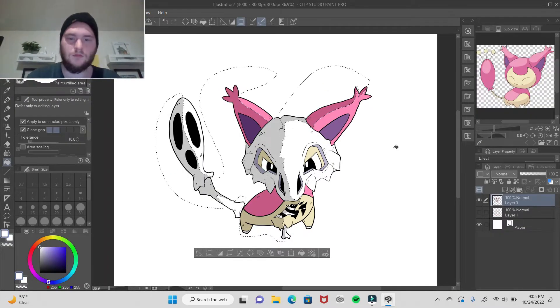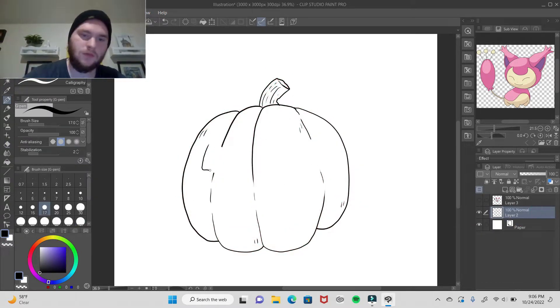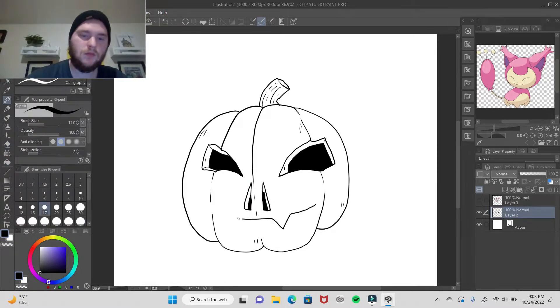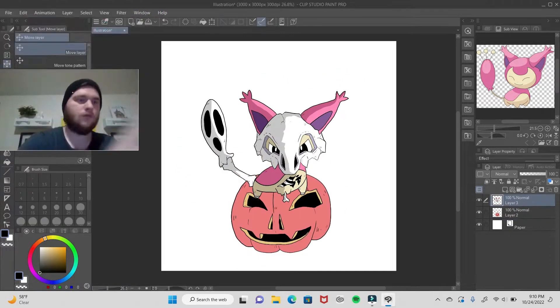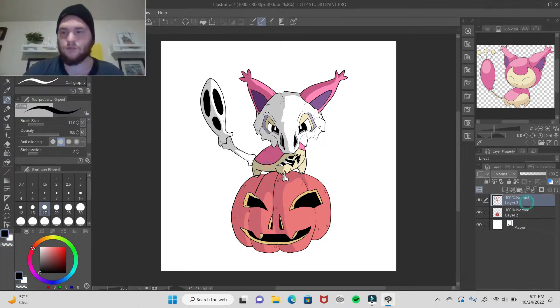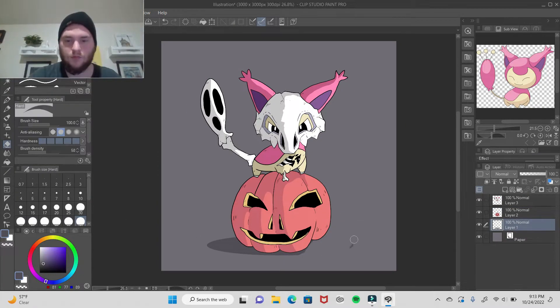Now I'm doing the shading. I usually just take the selector and do that. Now I'm doing line work for the pumpkin. This didn't come out perfect with that right eye, but it's a pumpkin, so it doesn't have to be too good. I wanted to give it this kind of pinkish tint too. But here is Skitty on top of the pumpkin, giving that shadow as well. And there's the final piece.